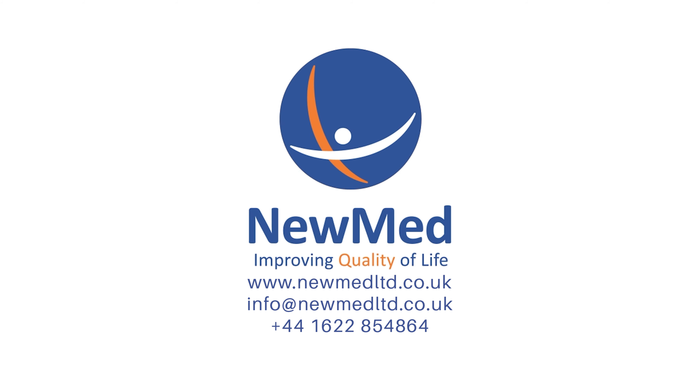If for any reason you need to end your session before the automatic switch off, just click the off button once. If you have any questions about the products we've discussed today, please do not hesitate to contact us.